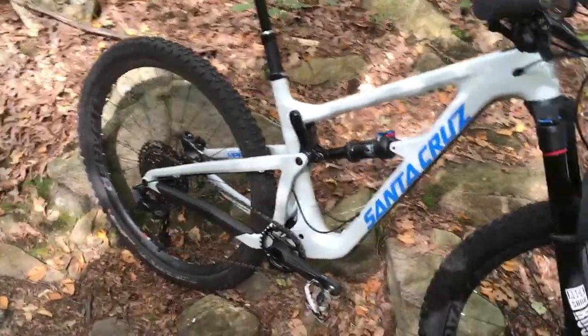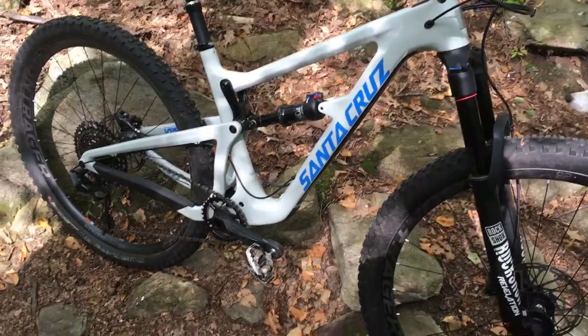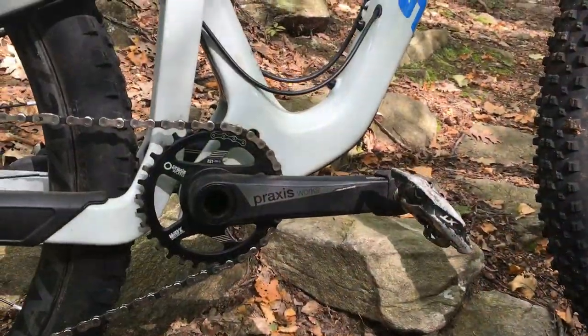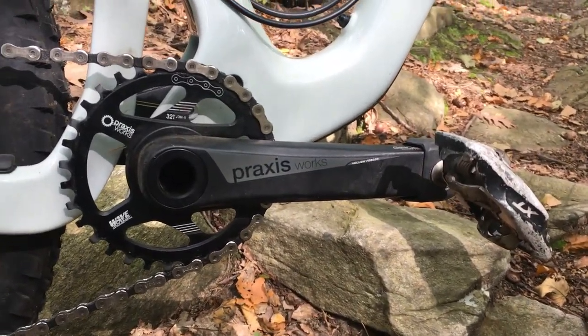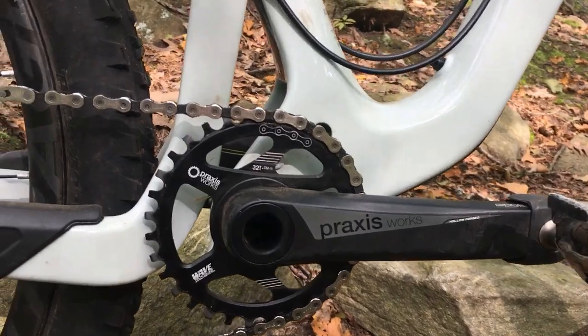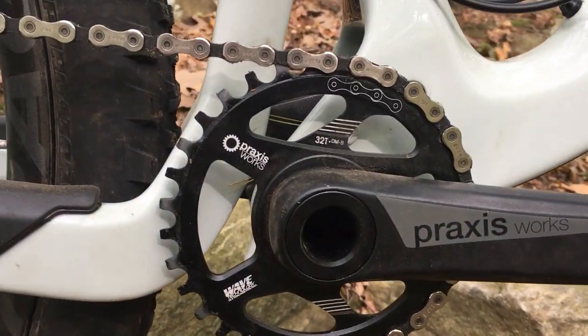At the moment I'm running a Specialized Purgatory and a Mavic Quest tire. This isn't my typical setup, but it's what I had laying around to be able to get the bike built up.